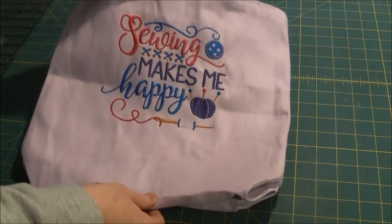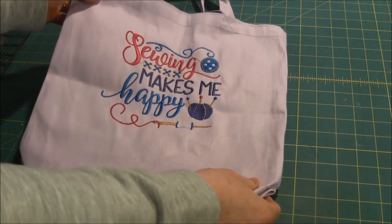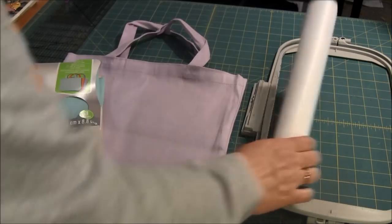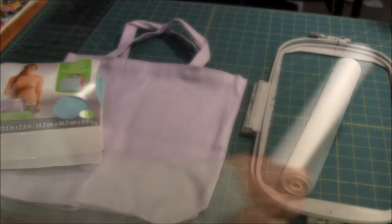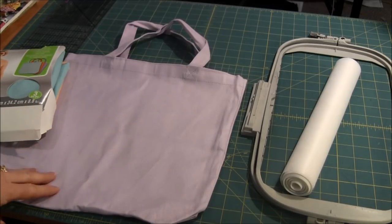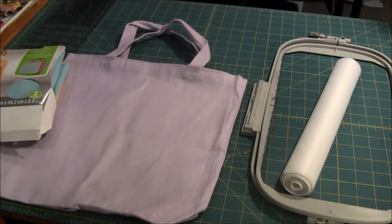Hi, this is Needlepointers.com and today I'd like to show you how to embroider on a tote bag that you purchase from the store. For this project you'll need some pre-made tote bags, some tear-away or cut-away stabilizer, and the pattern you'd like to embroider. The patterns I'm using are from Designs by Juju. Please click the i-card or the link in the description to visit our website, Needlepointers.com, to find patterns and supplies. By visiting and purchasing through our links, you can help us keep making more videos.